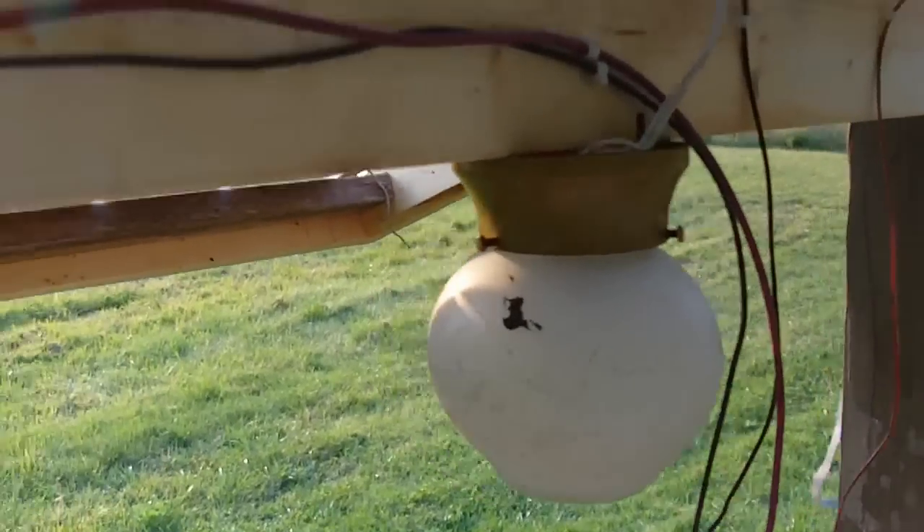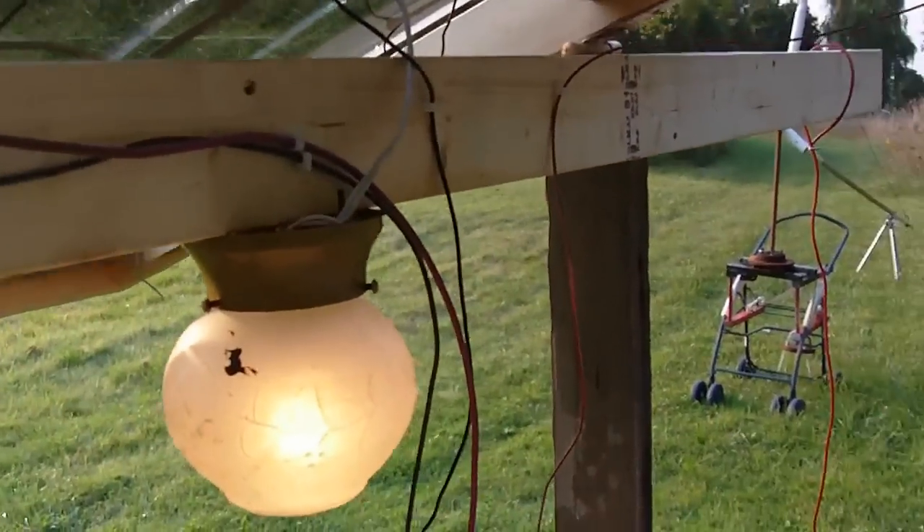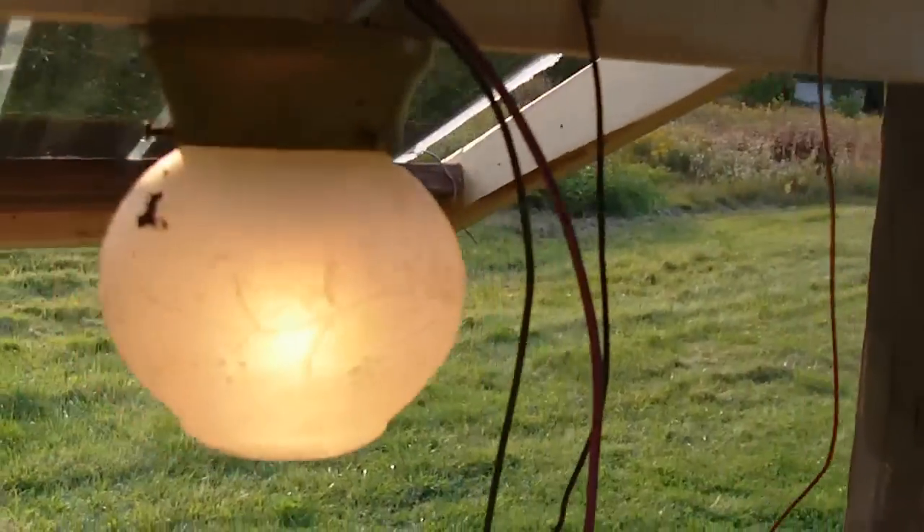I've also connected up a light here — you can just plug it in with this cord into the inverter. There's a fluorescent bulb in there just to cut down on the wattage.